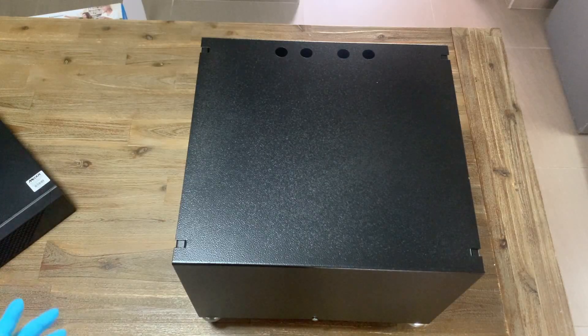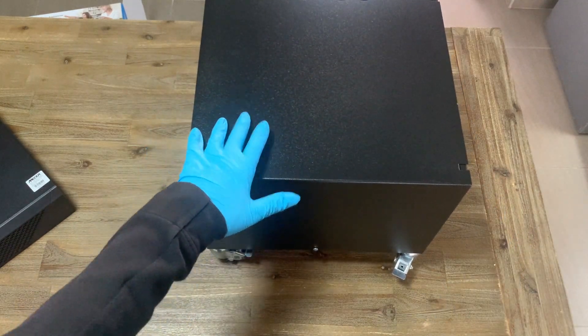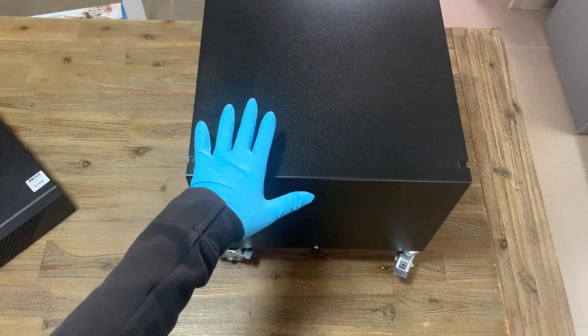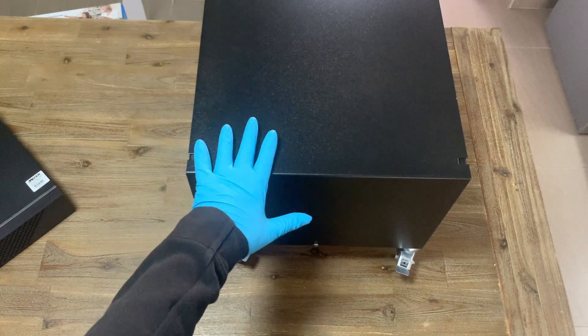The device comes in a portable container which houses the batteries — one battery on the 1200VA unit and two batteries in the 2400VA unit.